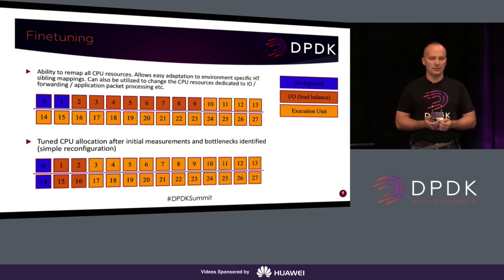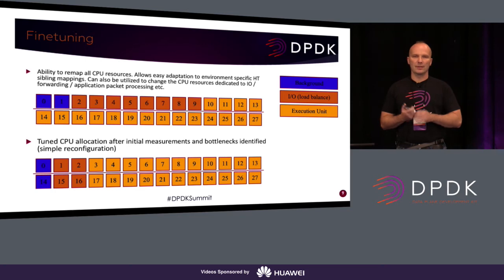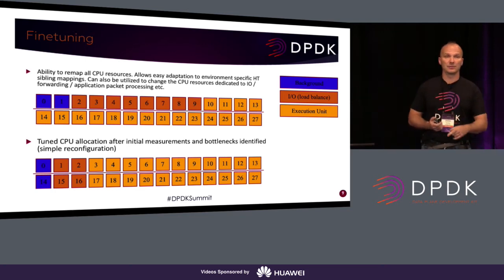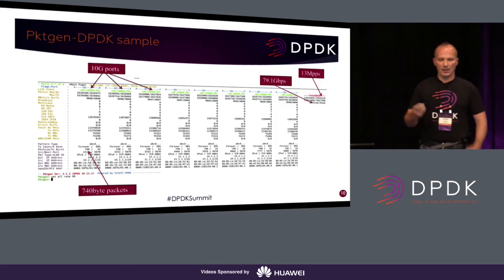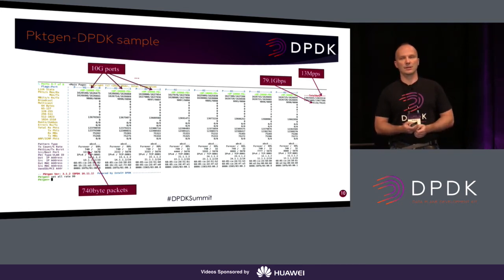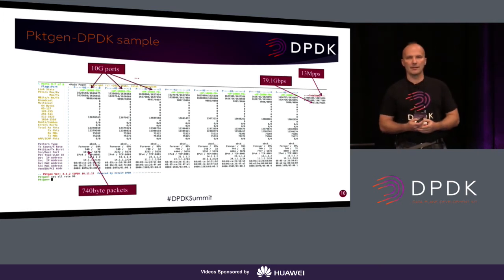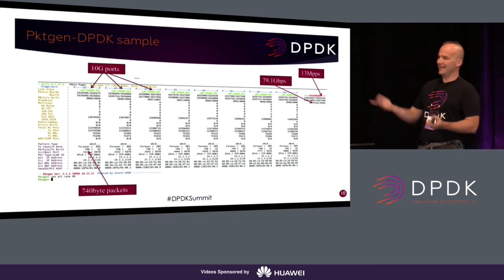I tried reducing the IO cores to two, but in that case the IO cores became the bottleneck. Because the four trial cards ran in four-by-ten mode, I had a total of eight 10G ports, and one IO thread polled two ports at the same time. This is a screenshot of pktgen where we used all eight 10G ports with 740-byte packets — it could do almost 80G, which is pretty cool. Don't you happen to have an 80G traffic generator on your desk? Well, actually I do.